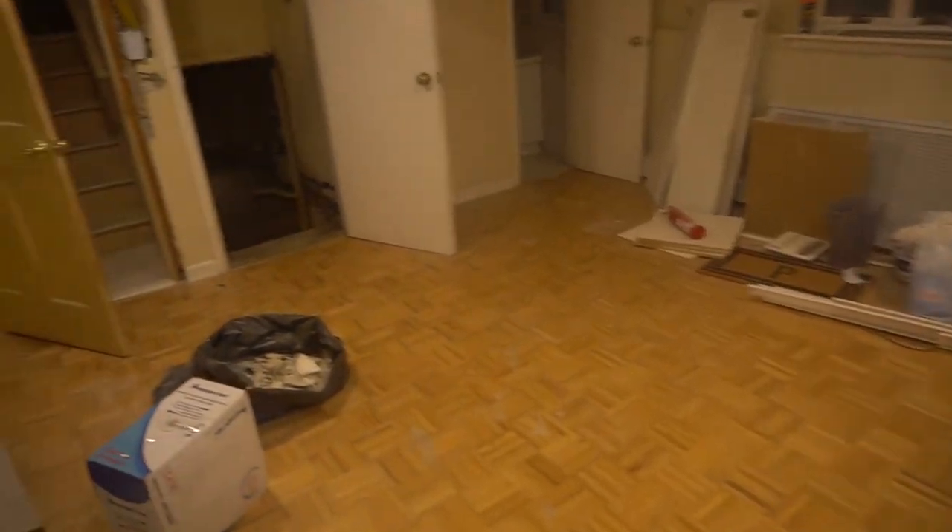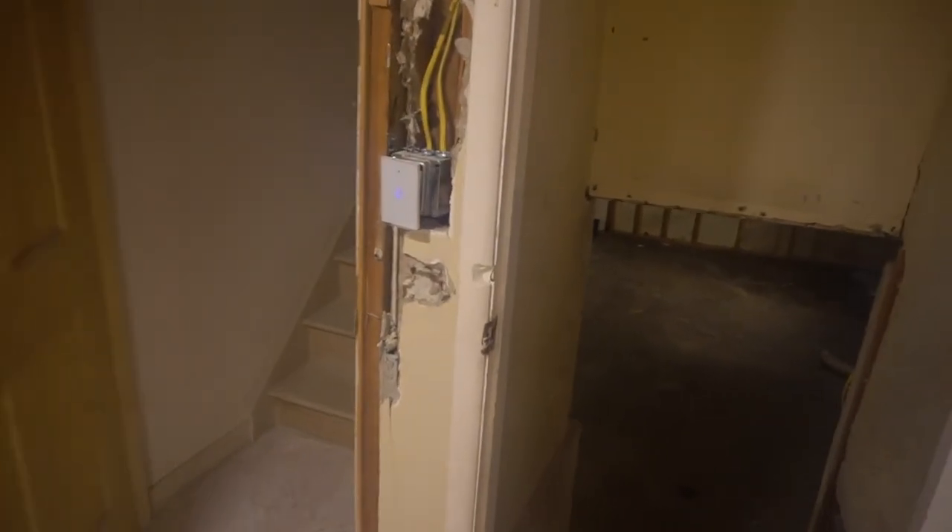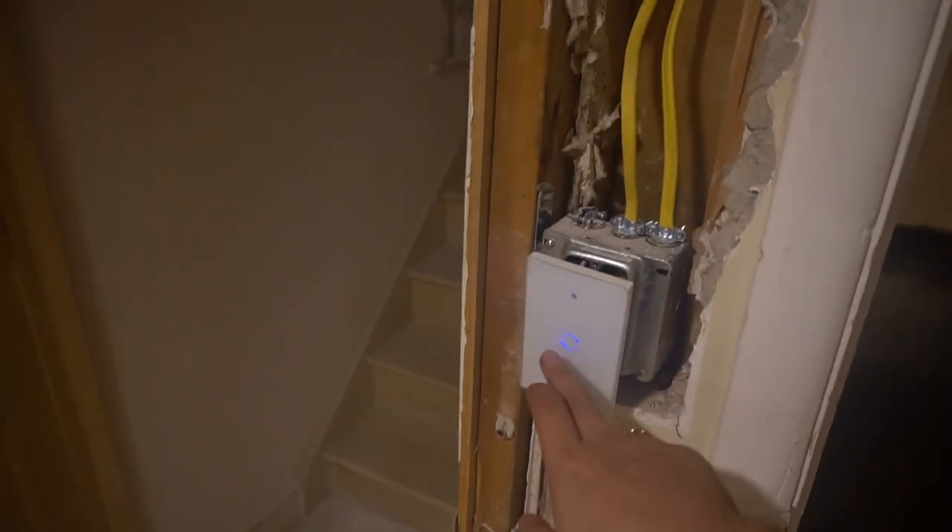Smart switches — so much tech in this house. I just love the tech and I love how everything is going so far.